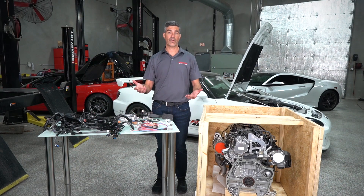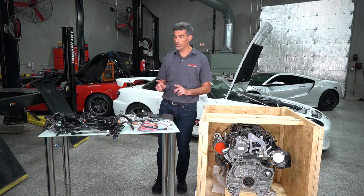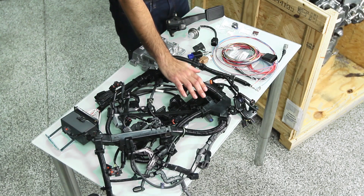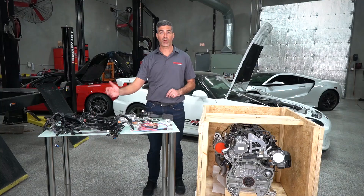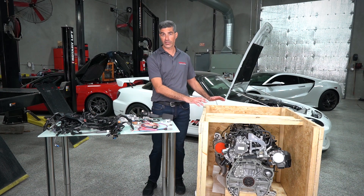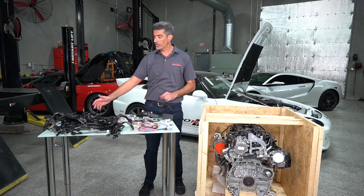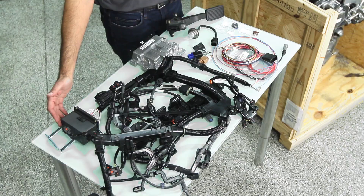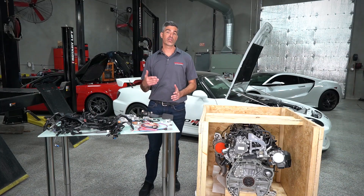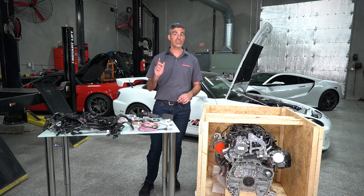It's also speed density based, so you don't need to integrate a MAF housing from the Civic Type R or the sensor, making that chassis integration even easier. Really making the integration easier is this engine layover harness. This wire harness developed by HPD is plug and play for all of the factory sensors on the engine as well as the accessories that attach to the wire harness. It includes a power distribution module that consolidates all of the relays and fuses into one spot, making chassis integration even easier.